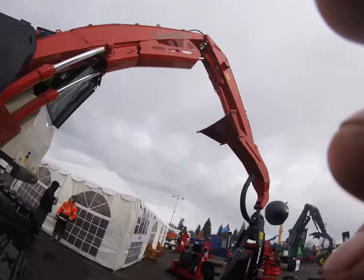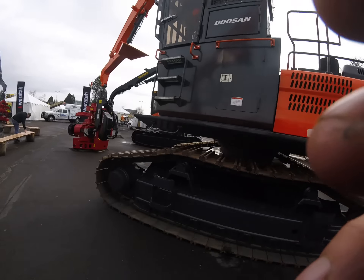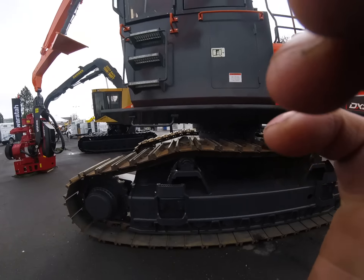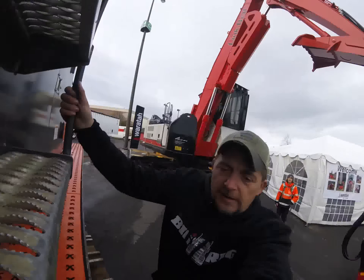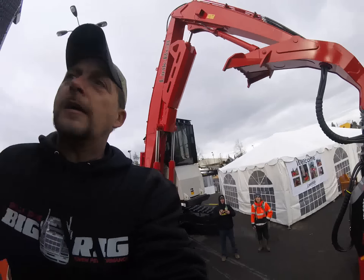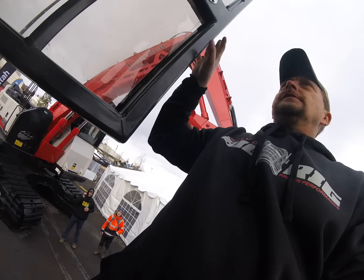I haven't been around much of these Dosans. Let's get up in this Doosan and see what difference the cab is. I've got Wade down here behind me talking to a couple of gentlemen.